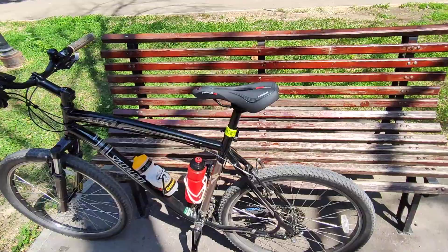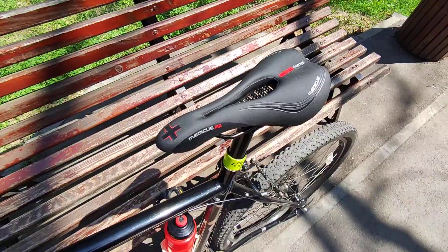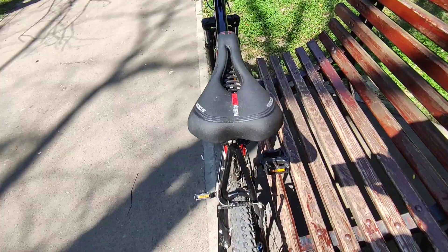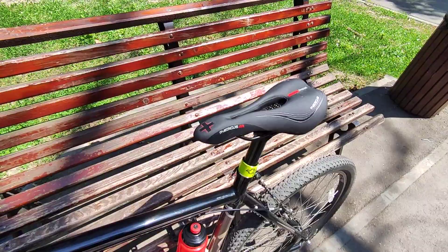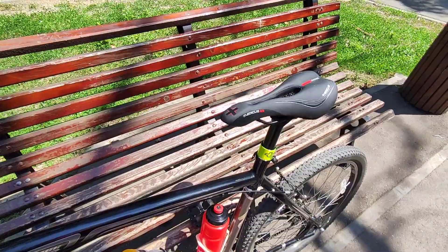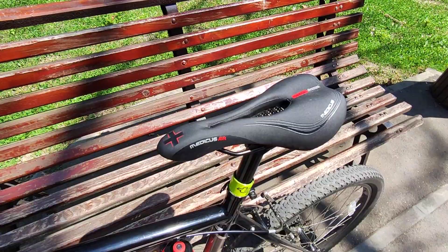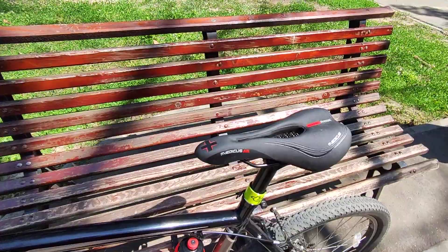Hello there, friends. Here we have another saddle review — this time the Witkop Medicus, MTB model. This saddle is made in Germany and is sometimes sold in Lidl stores, which is like Walmart but all over Europe. The price was about $10, and for this price you get a pretty decent saddle.